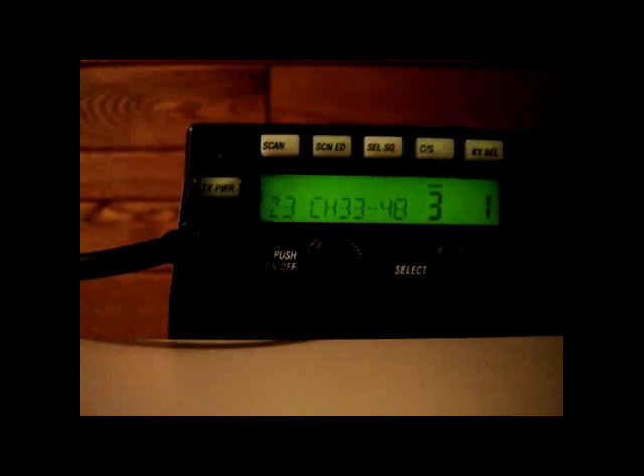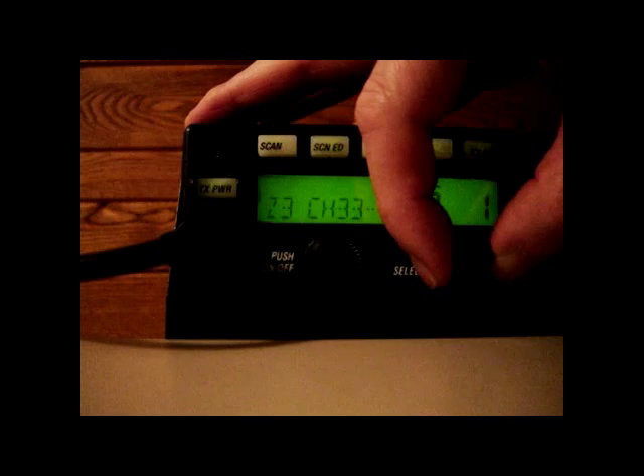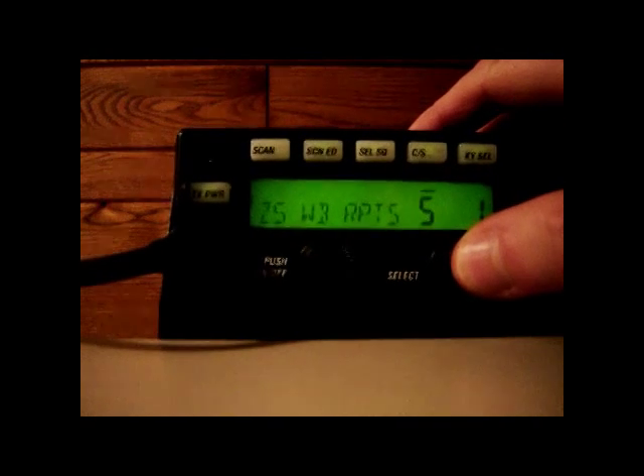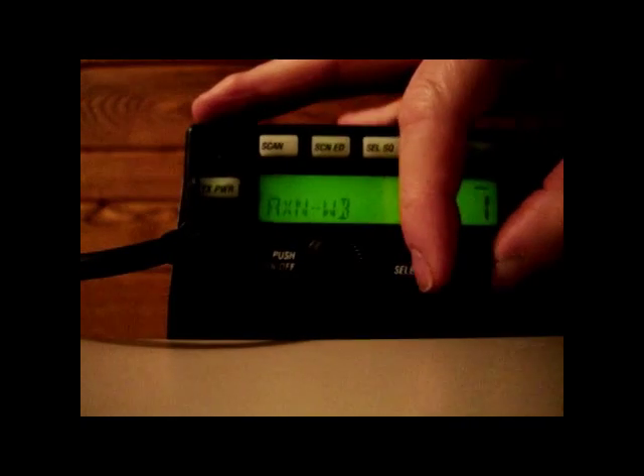Let's turn to zone 5. Once the proper zone is found, select the proper channel by pressing the select knob once so the line appears above the channel number. Now turn the select knob to channel 4. The channel ID for zone 5 channel 4 is ByronWB.